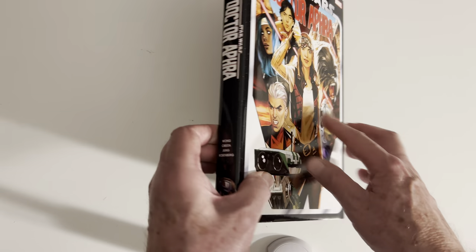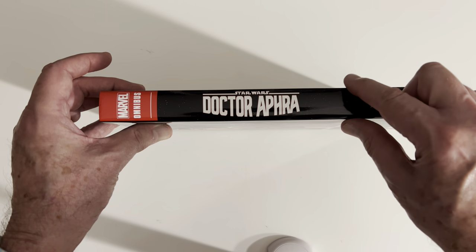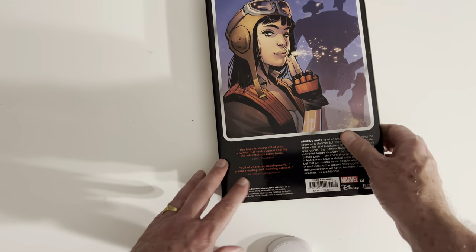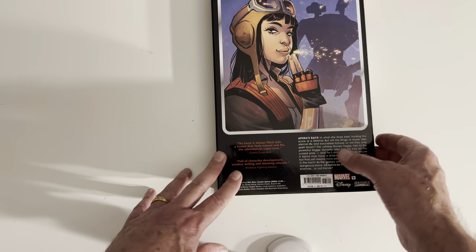First thing you'll notice, here's the spine — it's a little thin, but reasonably priced at $75. That's pretty cool.